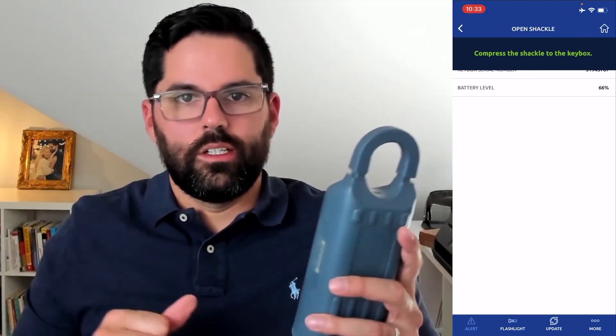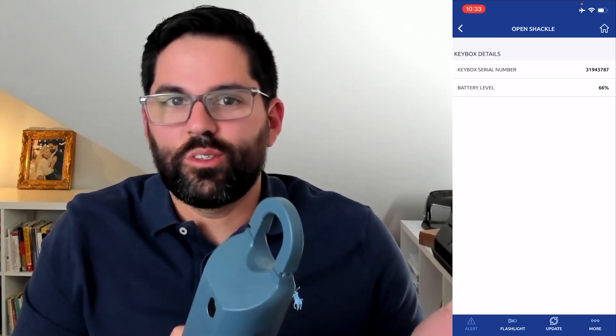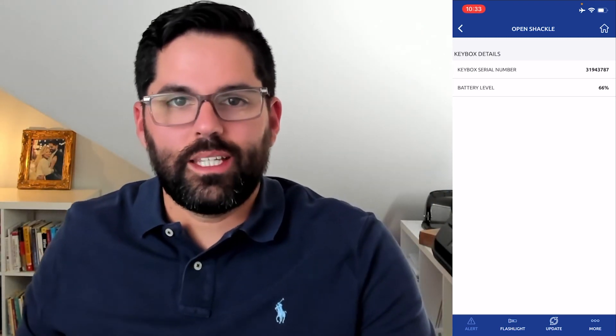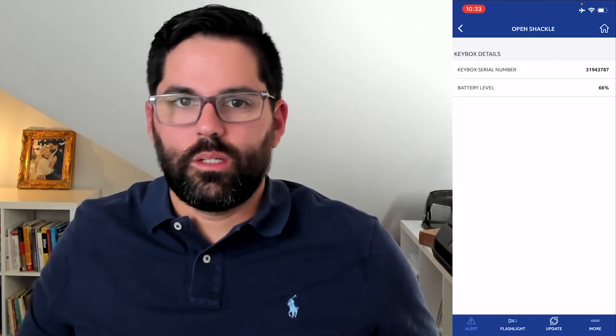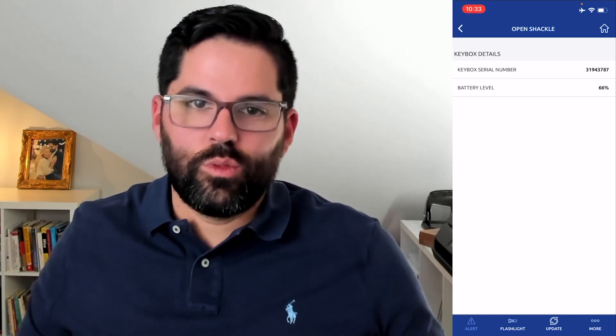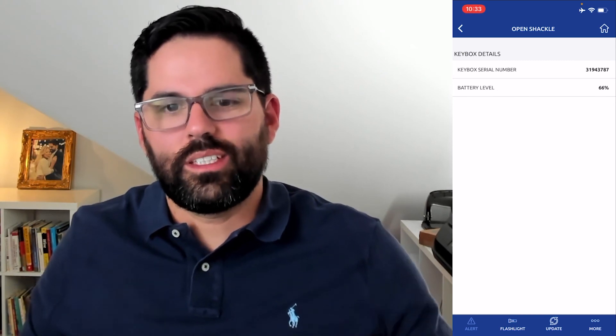It's not rocket science, but if you've never done it, someone has to show you. When I became an agent, I took one of these lock boxes home and just played with it and practiced so I felt comfortable before showing my first property. Let me know what questions you have — thanks so much for watching, have a great day!